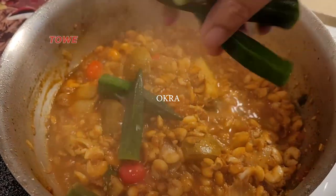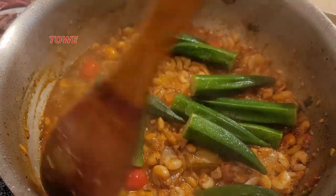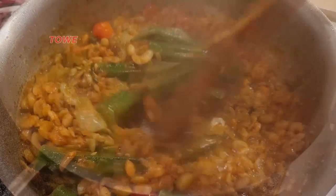Here we'll add some okra. Okra is one of my favorite vegetables, especially when I cook fish or shrimp curry.